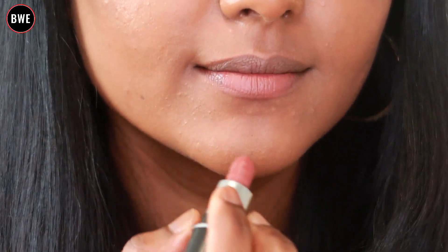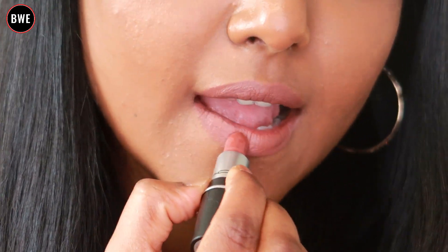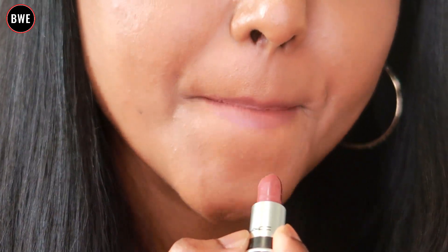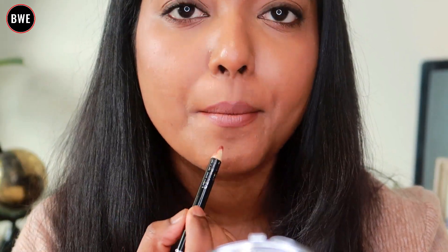If you want to see it more clearly, it is a mini-sized lipstick. It's a cool-tone brown shade. Generally it suits medium to deeper skin tones with a warm undertone. But this shade looks very good. If you want to try it without a lip liner, you can, but I used a dark brown lip liner with it.